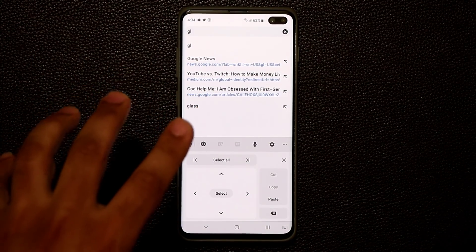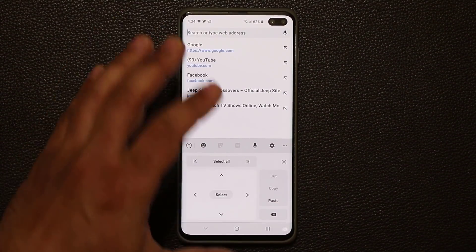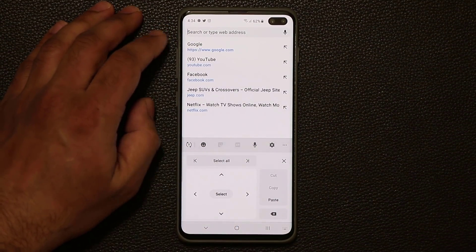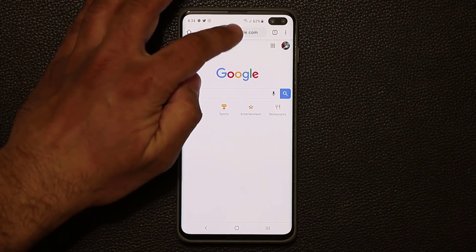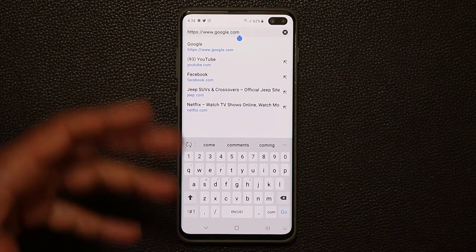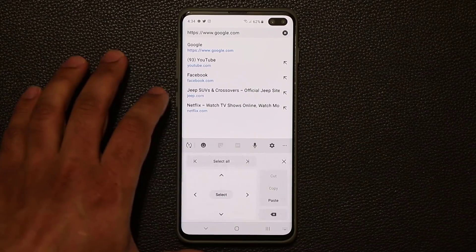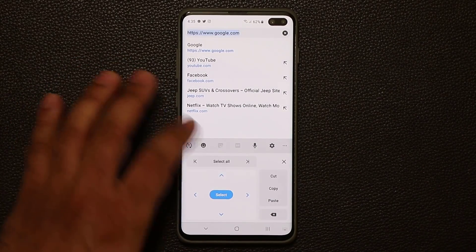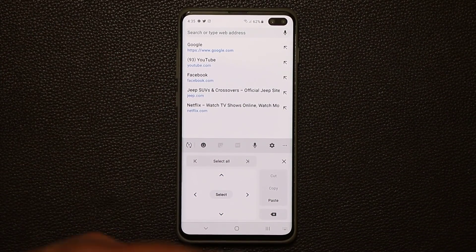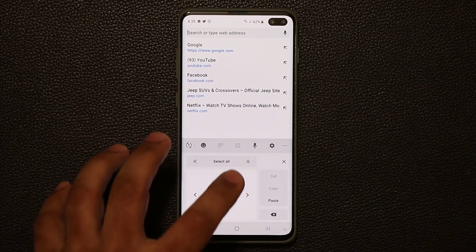Then I can copy that, erase, tap on paste, and boom — we've got 'GL' right there. This is an absolutely fantastic feature. It's got everything: if you have a big paragraph and want to select the whole thing, just tap this, go to text editing, and select all and erase it. So you have the full functionality built in. Just play with it and learn how to use it.